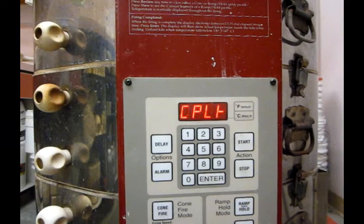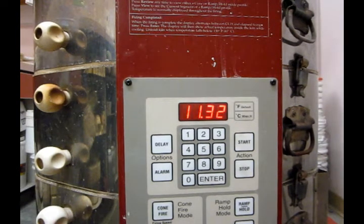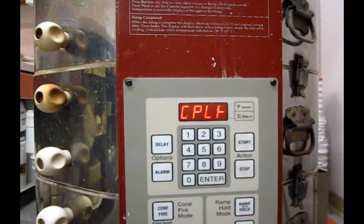Here we are the day after the kiln firing. You can see from the number on the display that it took 11 hours and 32 minutes for the kiln to complete its firing cycle — all that time to heat up to the proper temperature and hold it for the correct amount of time before the kiln shut itself off. It is starting to cool down, and pressing the enter button shows the temperature gauge at 641 degrees Fahrenheit — far too hot for us to empty it right now.